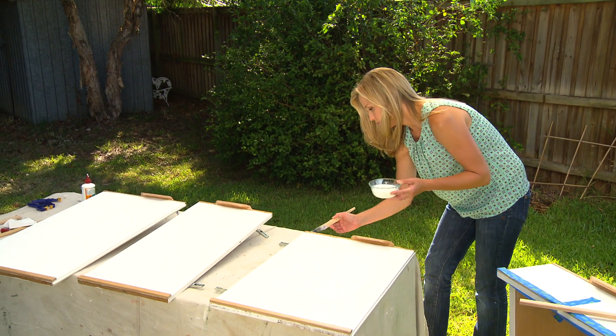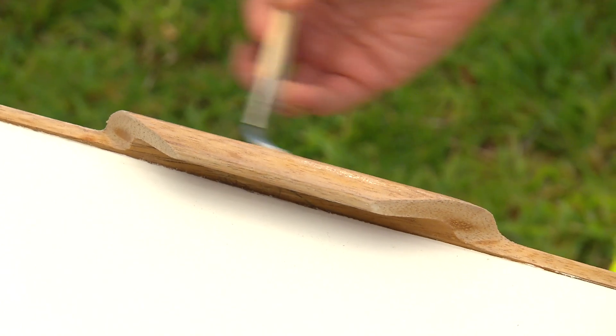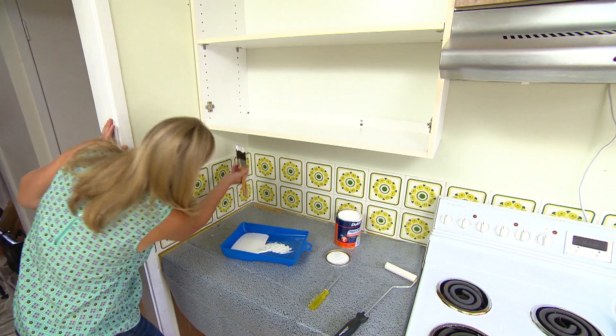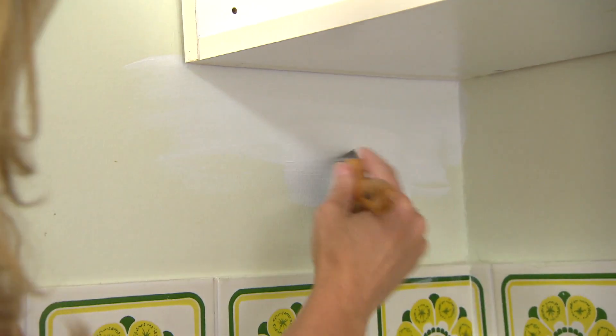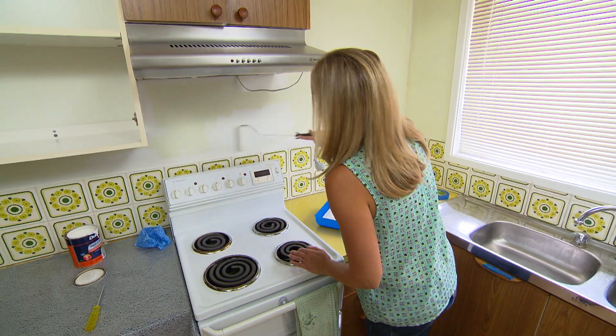It's amazing — just if you look around your kitchen, how much money you can actually save by reusing things you've already got. For the walls I'm going for exactly the same shade as I used on the cabinet doors. It's one of my favourites — it's called natural white.